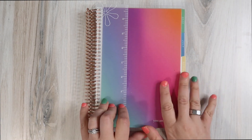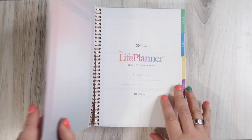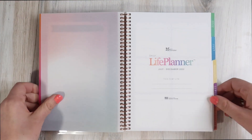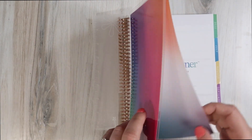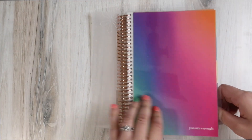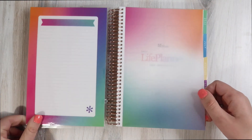At first I wasn't sure how I felt about it, but actually I'm kind of excited — it's everything I love about the Daily Duo, just a little bit smaller. This is the Colorblends theme, which I really enjoy. I love the bright colors in the gradient — it's so pretty.